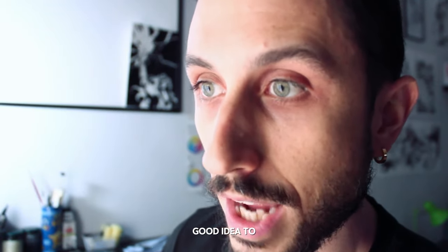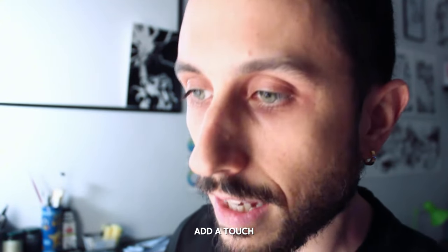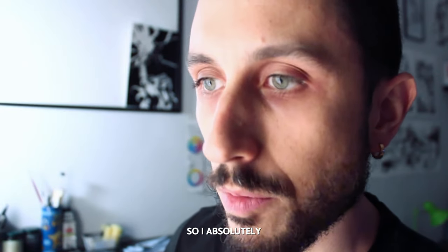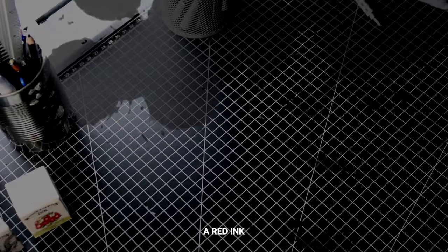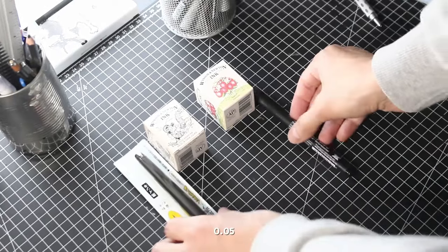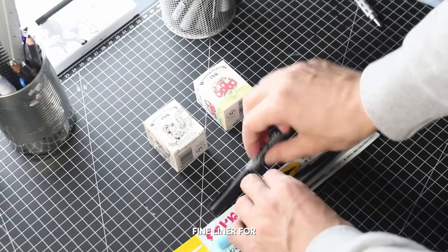Since I intended to add a touch of color to my black ink drawings, I absolutely wanted to try a red ink. And so here we are — the result of my purchase is two inks, one black and one red, and a 0.05 fine liner for the most delicate details.